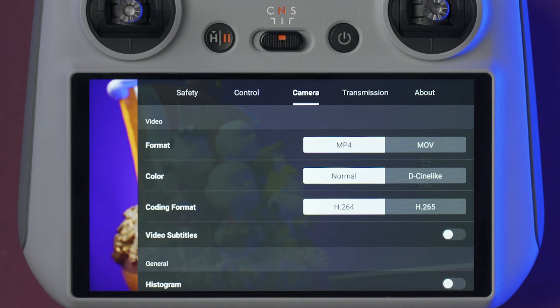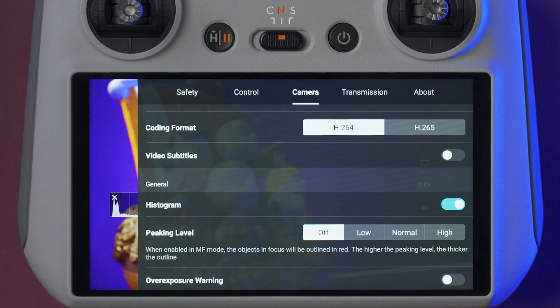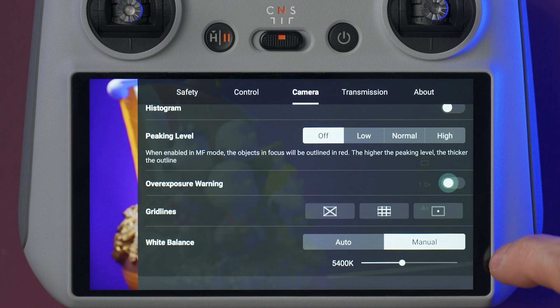On the camera tab, we can select the video format to MP4 or MOV, the color profile to normal or D-Cinelike which is a flat color profile, and the coding to H.264 or H.265. We can also select settings like the histogram, overexposure warning, grid lines, the white balance, and here we can select the memory we want to use. Also from here, we can format the micro SD card.